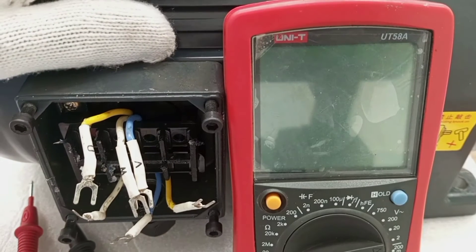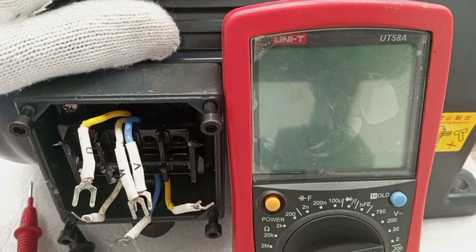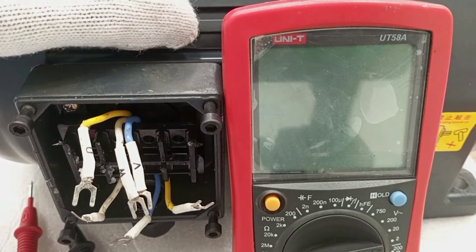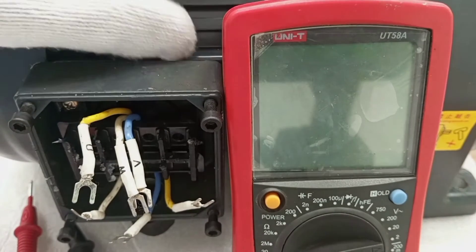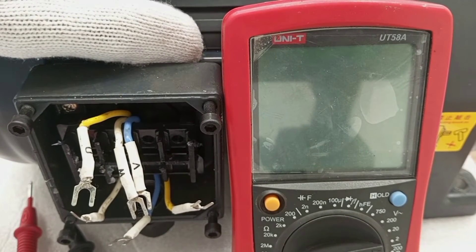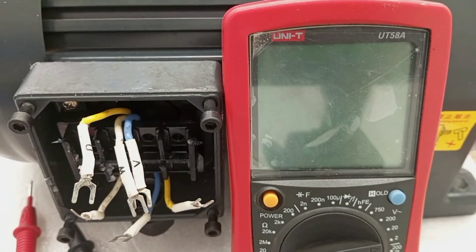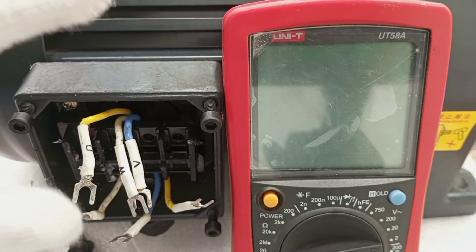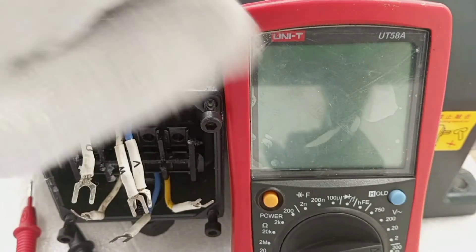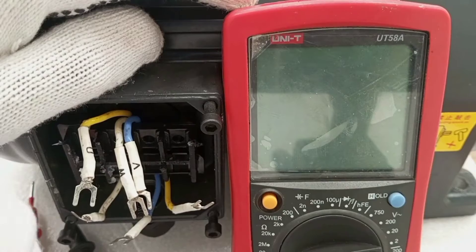This can only be achieved if all the windings are continuous without any break. So if a three-phase motor is switched on and it is not rotating, this could mean that there is a break in one of the three windings. This fault can be detected by the use of a continuity tester or a multimeter to check the continuity of all the windings.